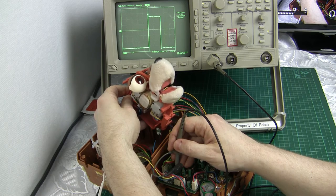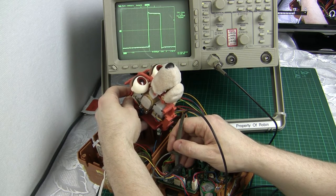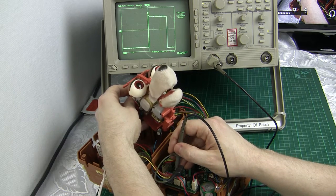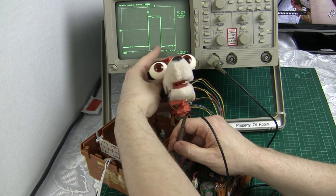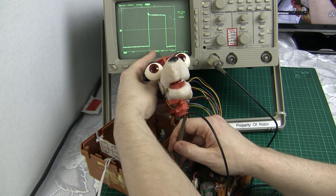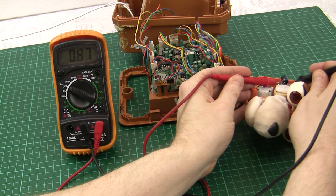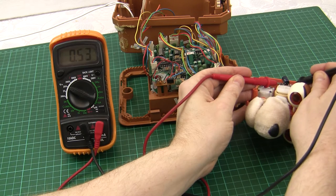Here I'm looking at the control signal going into one of Teddy's servos, telling it the position the bottom jaw should be aiming for. You'll see that the pulse width changes whenever Teddy opens or closes that bottom jaw.